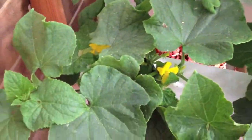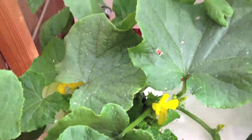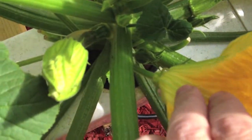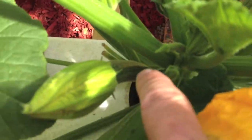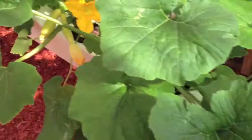Now your cucumbers — they're the same as squash. You can find the male flower, though it's kind of hard to show in here. Let me go back to the squash and show you a male flower. A male flower just has a stem behind it, while the female flower has like a baby zucchini or a baby cucumber behind it.